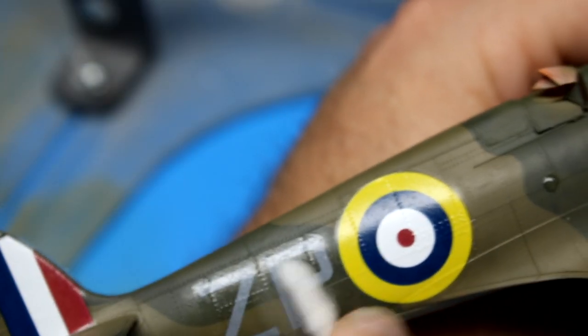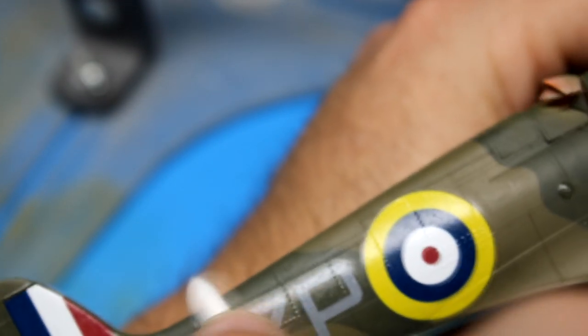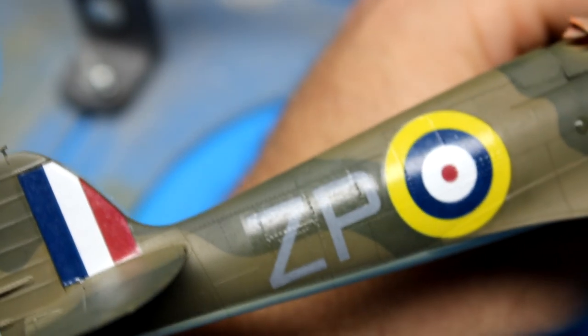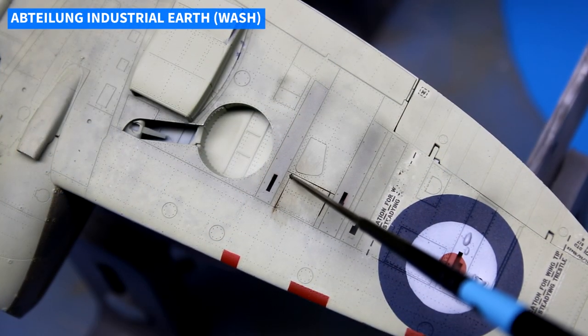This time around I wanted to use Edward's decals straight from the box and not attempt to thin them, because some people have been saying they're thick and having trouble getting them to seat. I found that with a few coats of Tamiya's Super Strong Mark Fit, the decals seemed to go down nicely.